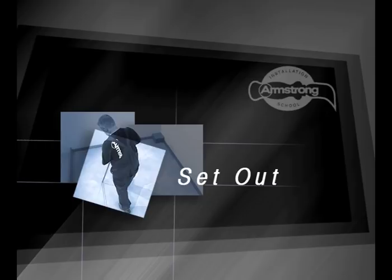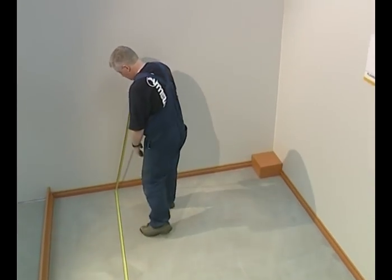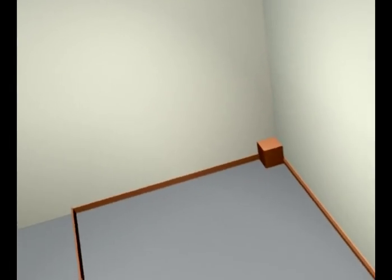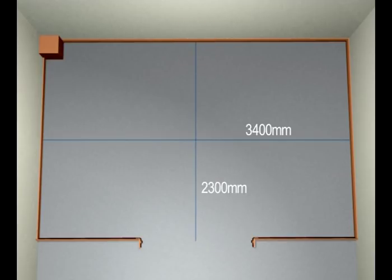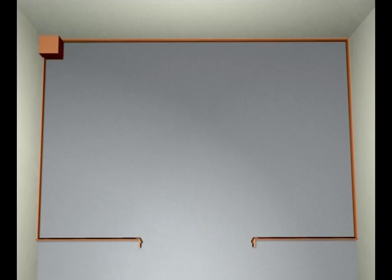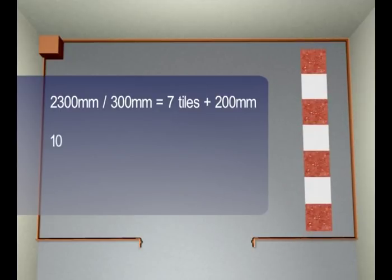One of the most important aspects of the job is the set out. Start by measuring the overall length and width of the room. In this example, the room is 3400mm long and 2300mm wide. Starting with the width of 2300mm, this will fit seven 300mm tiles with 200mm left over. By equalising the room, this gives us a 100mm cut piece at each wall.